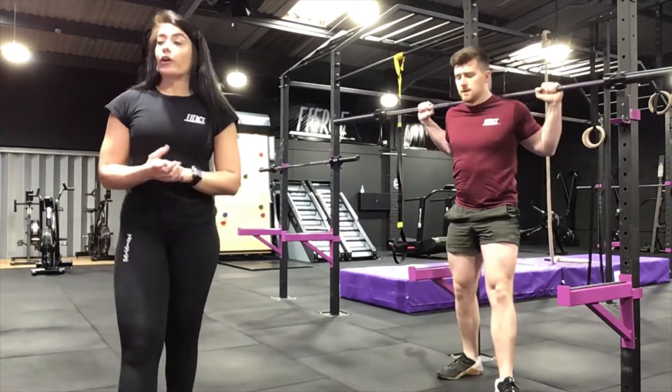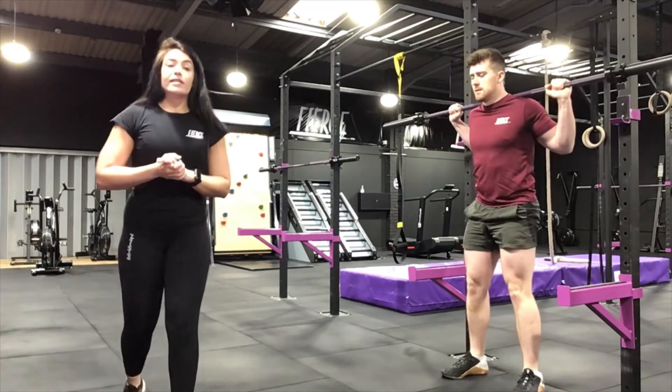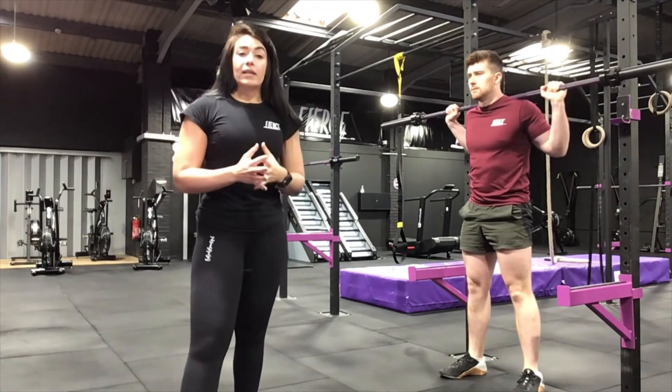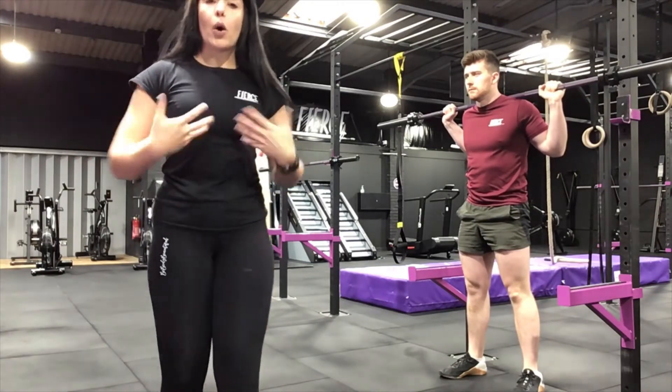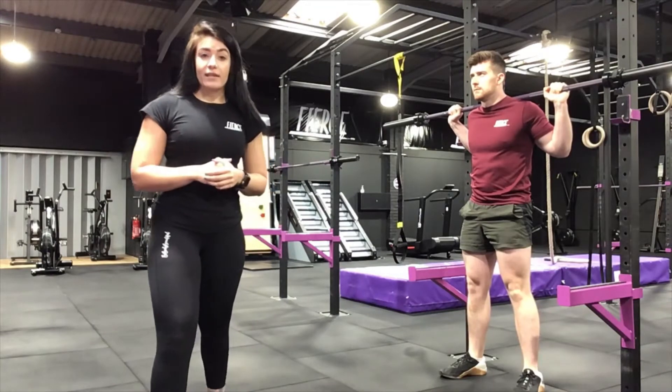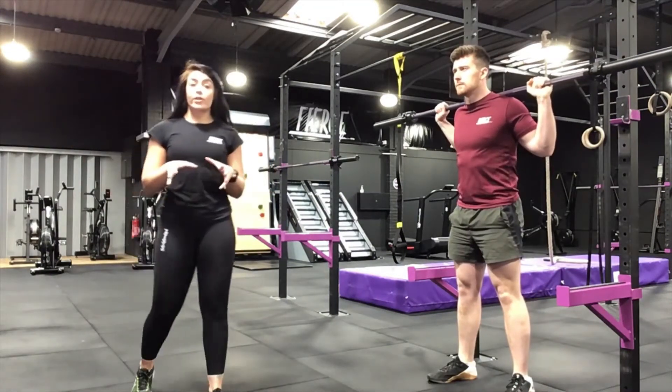The last point is mainly for medical purposes — for anyone with high blood pressure or similar conditions, we always recommend seeing a doctor first. We don't want anyone holding their breath throughout the exercise. Make sure you're comfortable with the tempo of the exercise. Next we're going to talk about progressions.